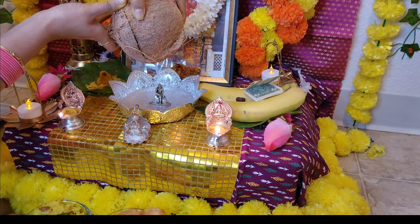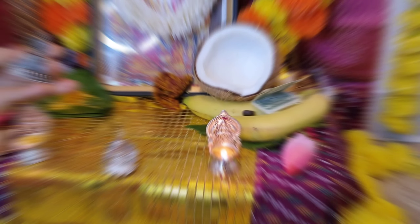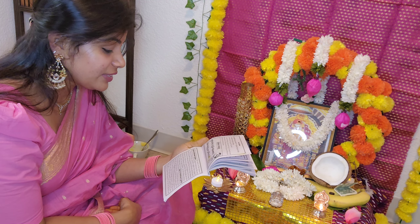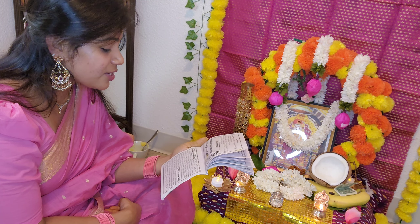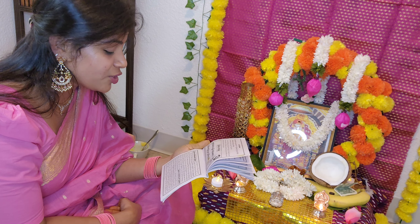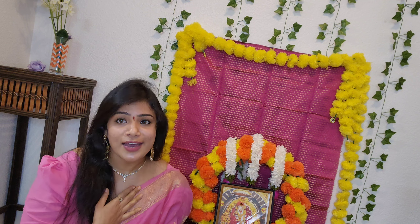ఇప్పుడు వేరే బౌలుతీస్ కొని బాబా కి వాటర్ తో అభిషేకం చేసుకోవాలి. అభిషేకం అయ్యాకా బాబా — మైత్లే బాబా పూజ చేస్తే చాలా బాగా జరగంది. మహా జర్కె కేయ్వింతారు.